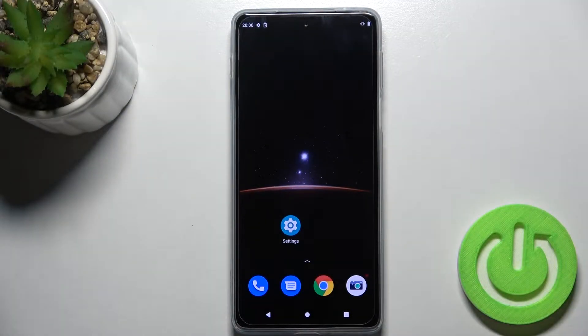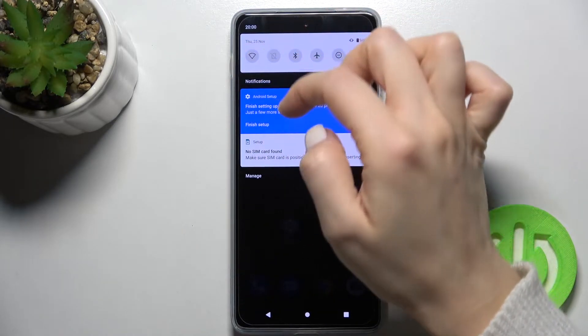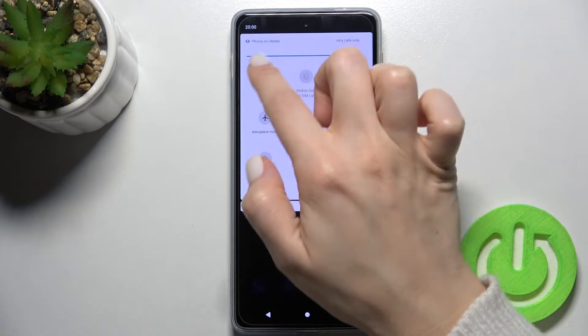Hi, today in front of me I have the Motorola Moto H20 Pro and I'll show you how to connect this device to Wi-Fi. First of all, you should go to the notification bar and here on the left upper corner you will see the Wi-Fi icon.